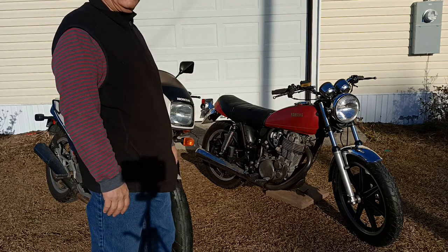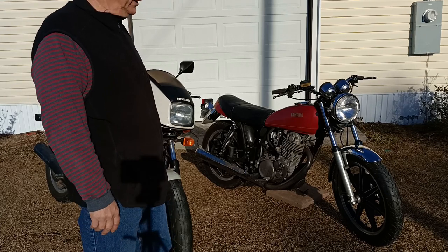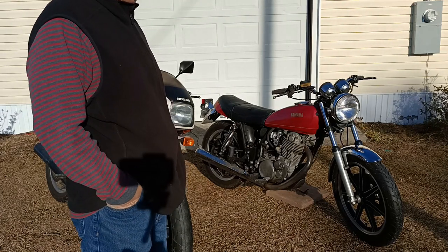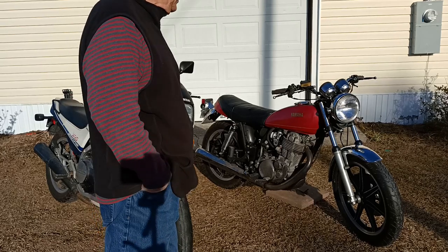It's a great starting and running motorcycle. I've still got to overhaul the front brake master cylinder and the front brake caliper, which is not functional at this time. But it is rideable as long as you don't get in too big of a hurry or find yourself in a situation where you have to stop quickly.